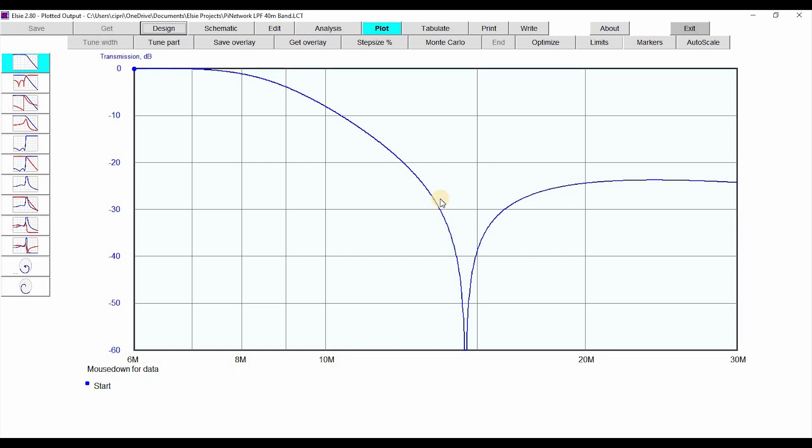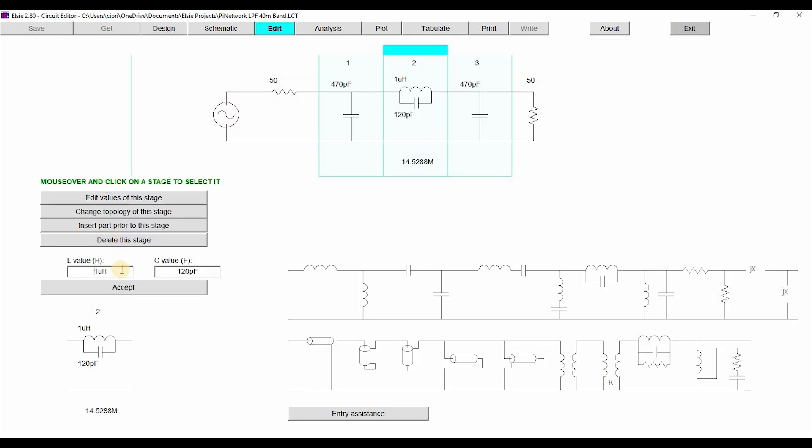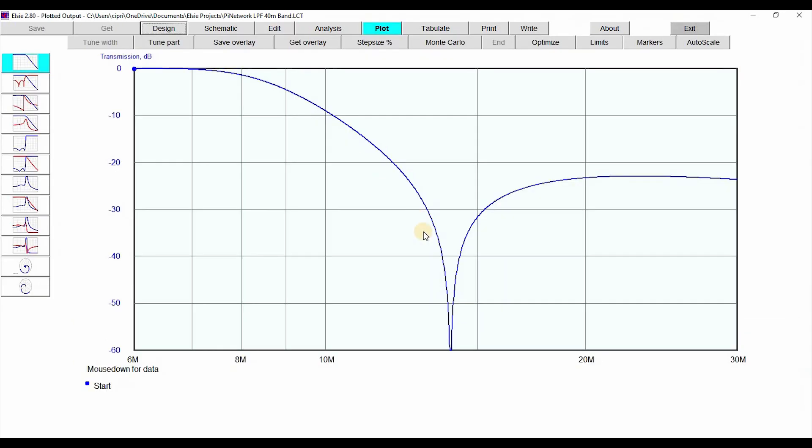If I play around with the capacitor value and put maybe 130 picofarads, then go back to the plot — at 14.057 MHz — right now I'm under minus 50 dB. I don't know how well this will be achievable in practice, but that would be amazing. Of course, I don't know about the third harmonic, fourth harmonic, and the ones beyond that — how those will react.